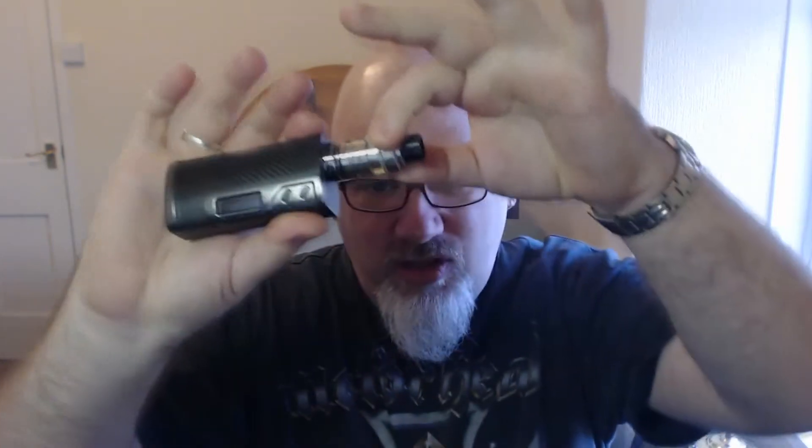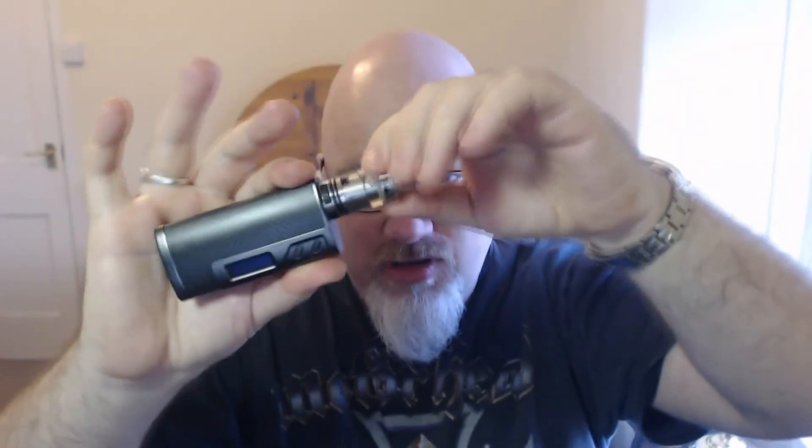I don't like these red silicon O-rings — I don't like them at all. I like it just clean and stainless. It looks really good; it is actually a very attractive looking tank. The AFC clicks — it doesn't spin all the way round. It's dead easy to take apart, very easy to fill, and in my opinion it's an excellent tank. I think Council of Vapor have done the first ever really good quality ceramic coiled tank. Excellent.